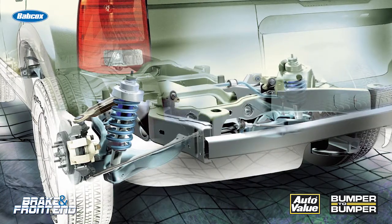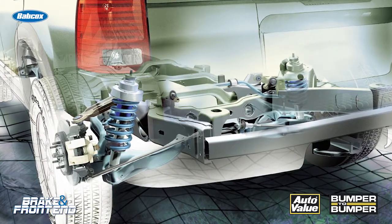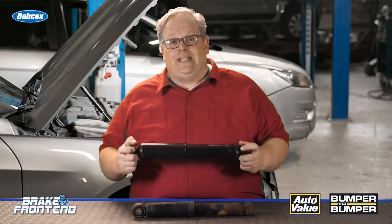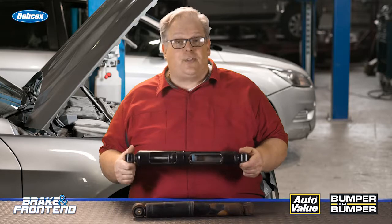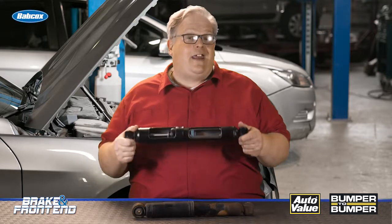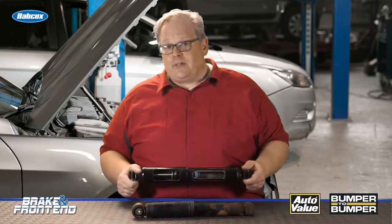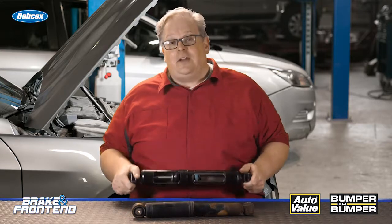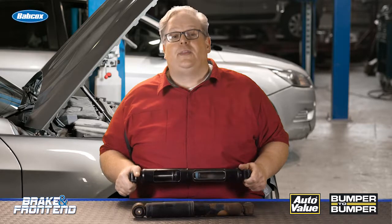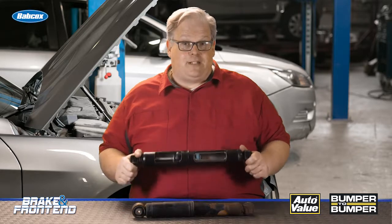When you install a new shock or strut, you're essentially replacing the oil and the gas for the suspension, and also improving the internals of the shock absorber. The piston can wear out over time, and the valving can become damaged by certain suspension movements and bottoming out. Chances are the customer hasn't noticed their suspension degrading, and when you replace the ride control they're going to notice a big difference. I'm Andrew Markell — thank you very much.